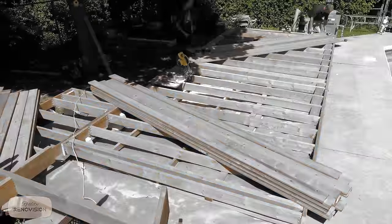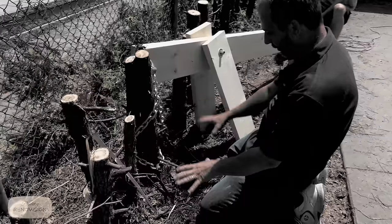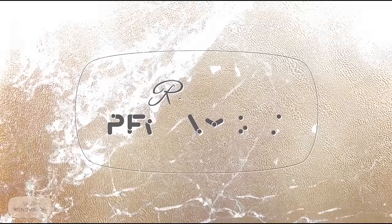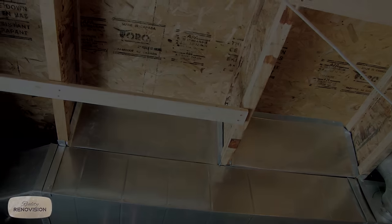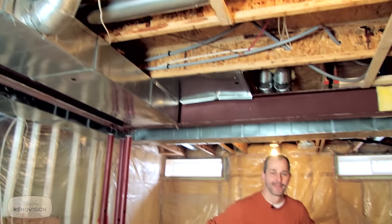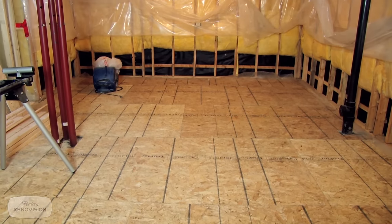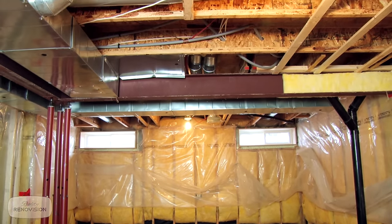I gotta say this floor is awfully comfortable. Well, today we're talking basements. We've got a lot of our clients asking us to finish the space in the basement for them. So what we're doing today is we're in one of our homes and we're going to go over a basic basement renovation. The idea is we have a half-constructed space that we're just going to finish.